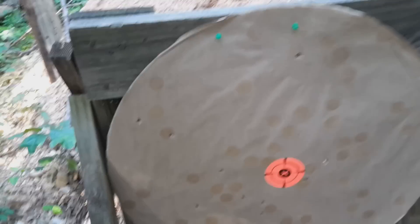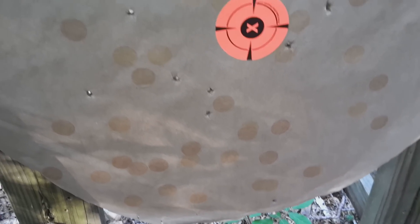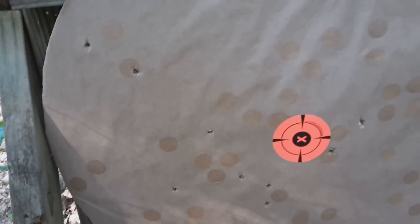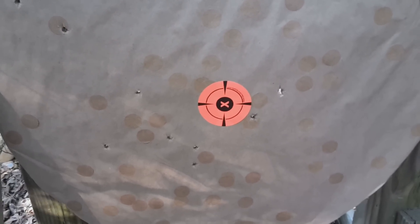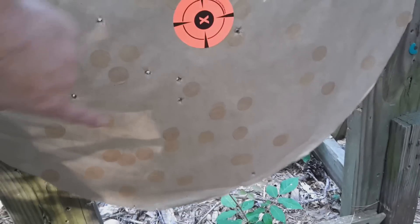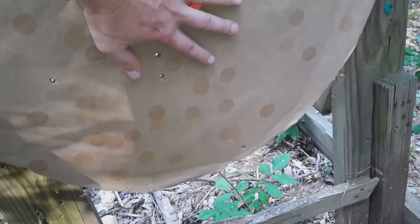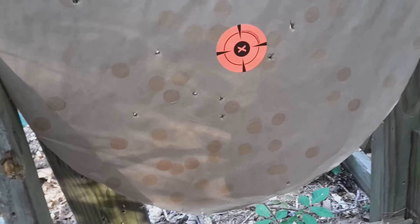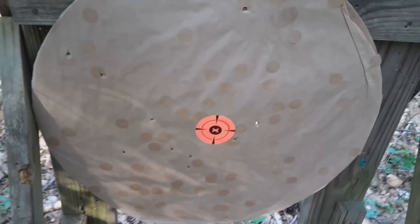That is a beautiful sight! Let me count what we got: one, two, three, four, five, six, seven, eight, nine, ten, eleven of fifteen in the target, and then one, two, three, four, five, six — six pellets right there in the center that I can cover with my hand. That is a winner right there, boys and girls. Let's move on to the next one.